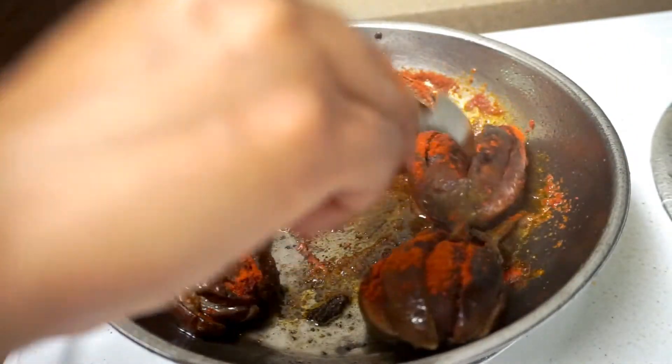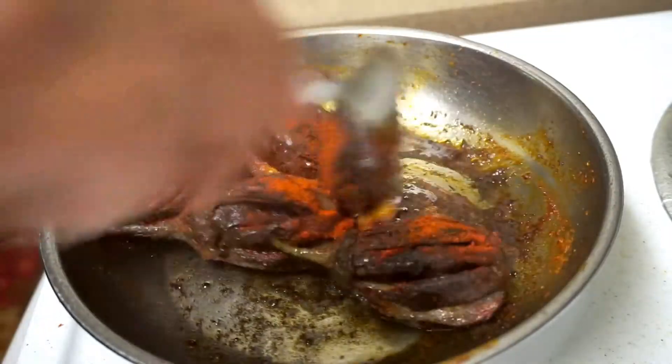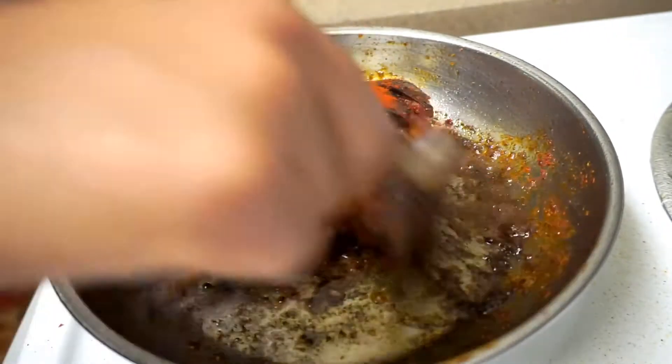Now we are going to fry it in a spoon. After frying, I will be adding the medium flame to the spoon.